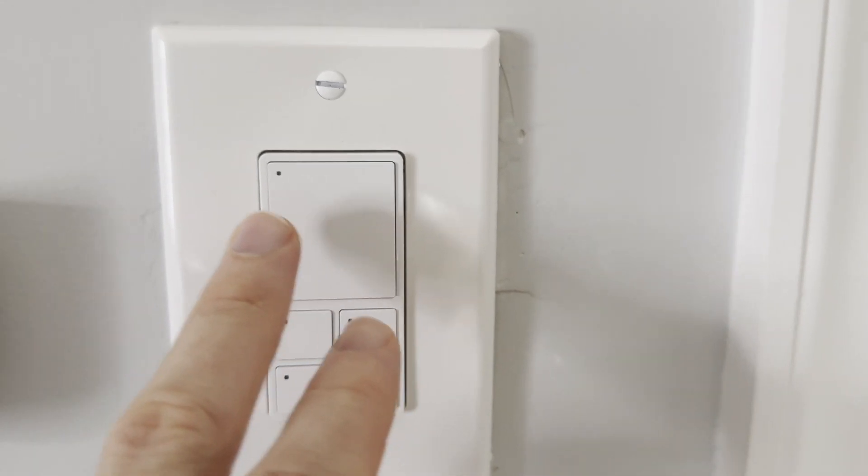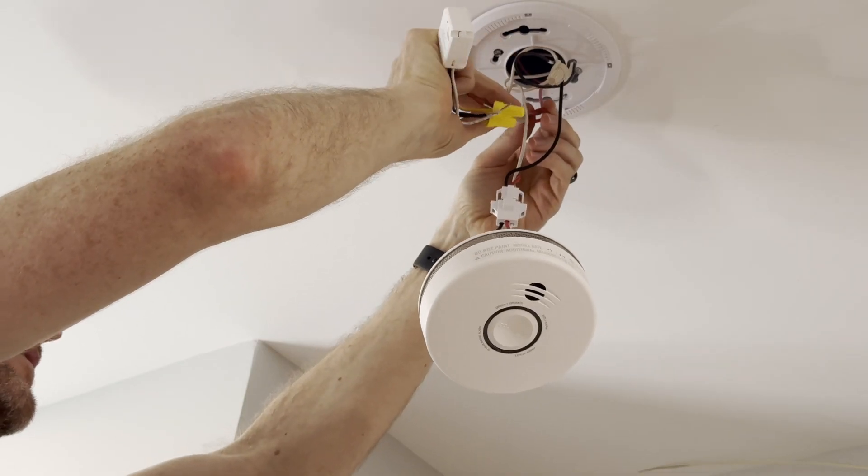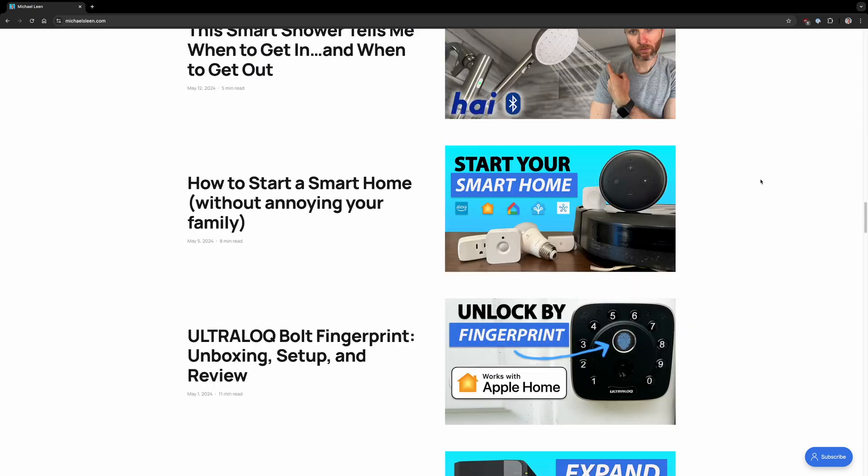I'll look at smart switches, plugs, and various sensors that all use Z-Wave technology. Everything that I cover is also featured in an article on my website. You can find a link to it along with any of the featured tech in the video description.